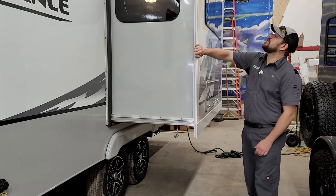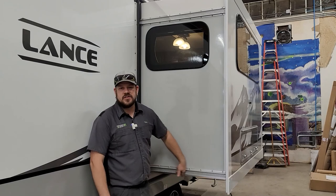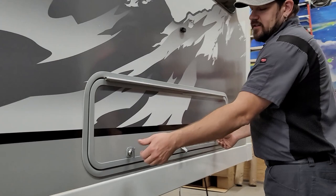Let's talk about some quick slide maintenance tips. You have slide tracks on the top and bottom — keep these clean and lubricated about every 90 days if using it regularly. Wipe or brush off debris, then use a lubricant with Teflon or PTFE in it, spray it on, and run the slide in and out a couple times to transfer it to the gears. You also have rubber seals all the way around the slide — use a seal conditioner to keep them pliable so the sun doesn't break them down and cause water leaks.